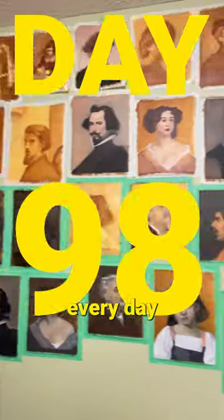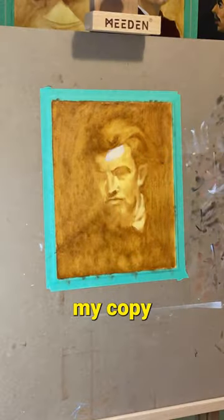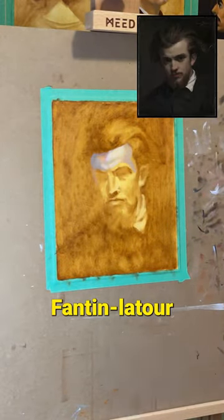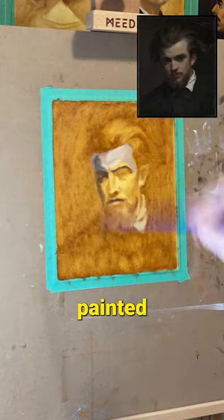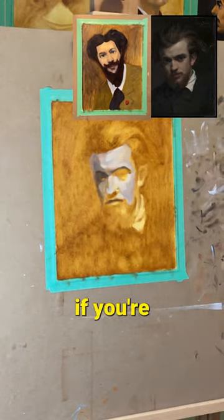Welcome back to day 98 of Painting Every Day until I'm able to make a master copy. Today I'm working on my copy of Portrait of Henri Fontaine Latour by Duran. I actually painted a copy of Sargent's Portrait of Duran on day 41, so that's kind of what he looks like if you're curious.